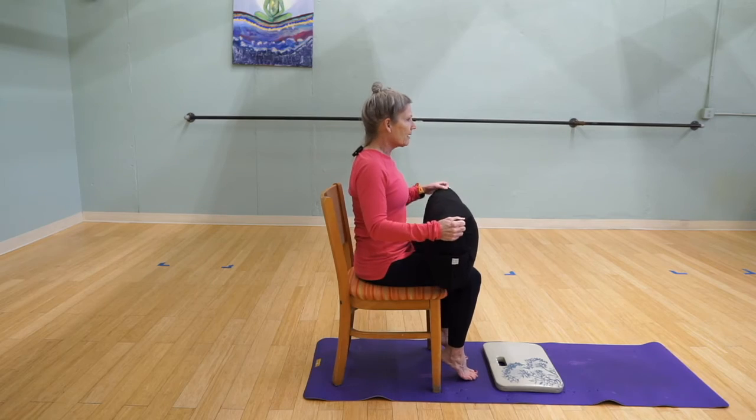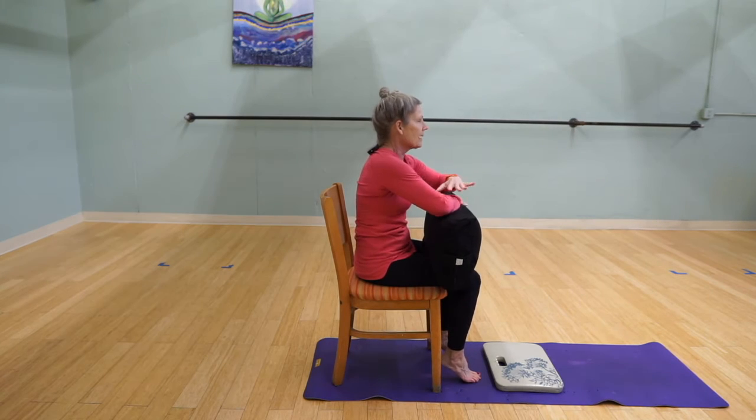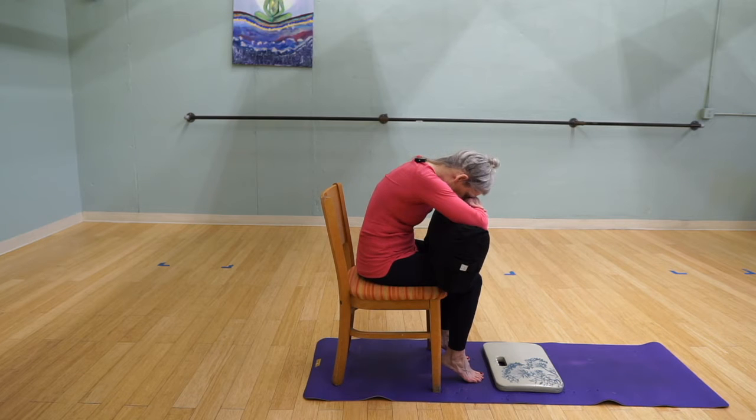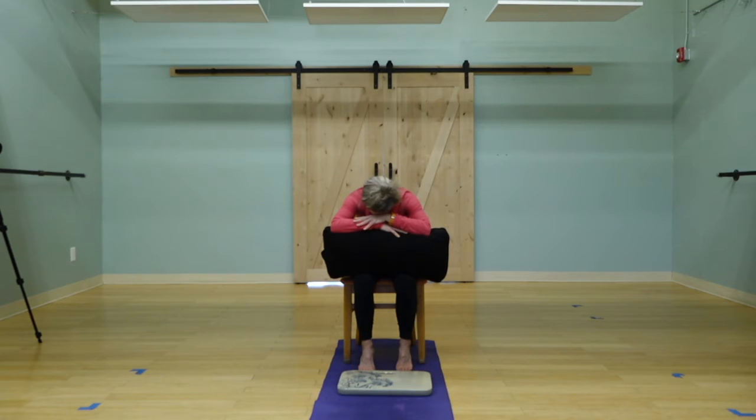You would place the bolster on your lap, place one hand on top of the other, and then fold forward, perhaps resting your forehead on the top of your hand, so you can get a nice relaxation from child's pose.